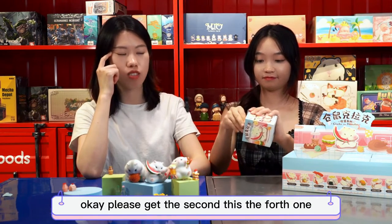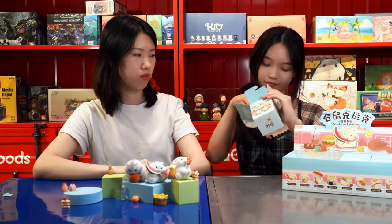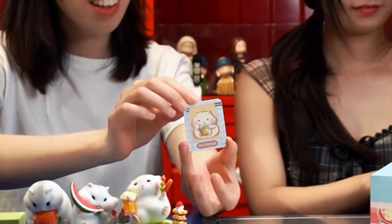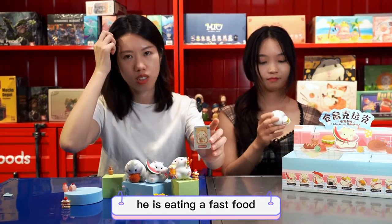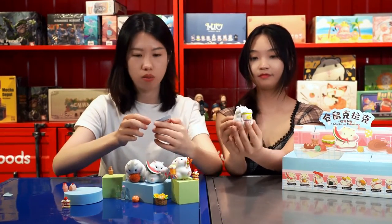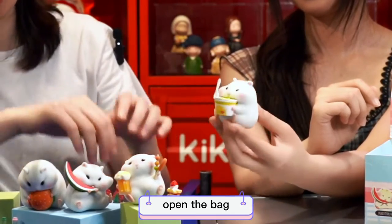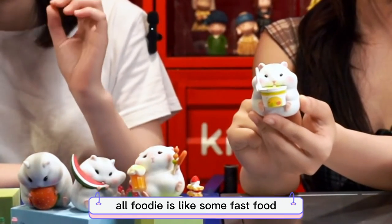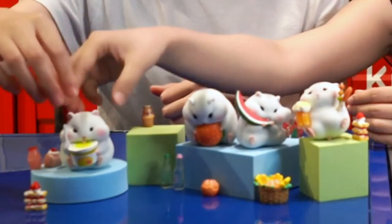Let's get the fourth one — it's another Clark! He is eating fast food — fast noodle. He didn't even open the bag, so he's ready. He's a foodie! All foodie, like some fast food — Kentucky or McDonald's. I like fried chicken. I like fast food. But for health, I won't take too much.